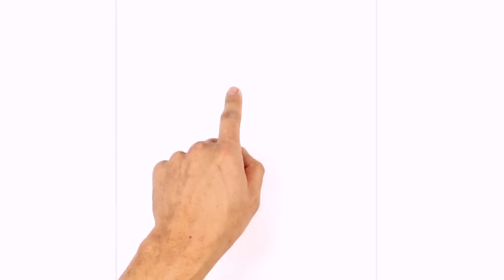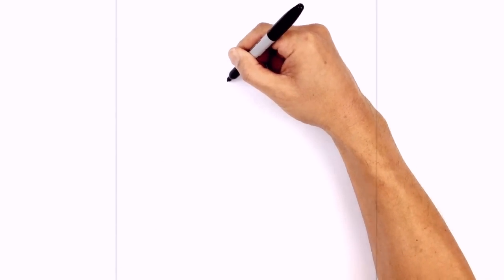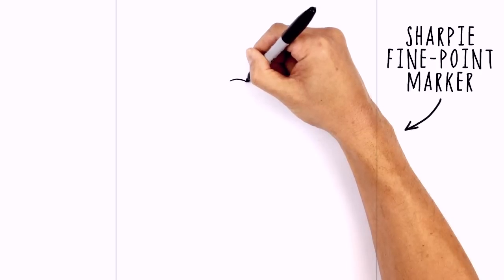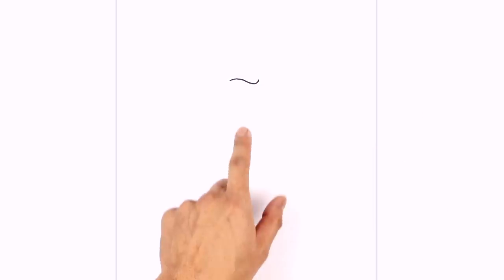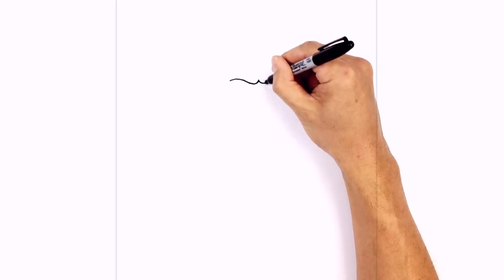Let's get started at the top of our page with the eyes. I'm going to start on the left side with the brow line. Starting from the outside I'm going to curve down and in and then pull it up in the middle. Let's do the same thing on the right side — starting from the inside we curve down and then up and out towards the right side.